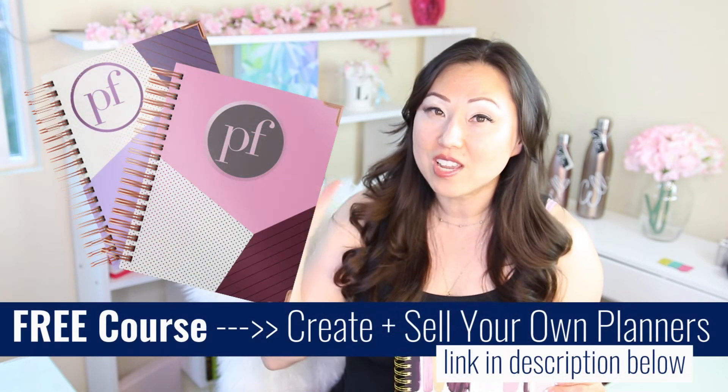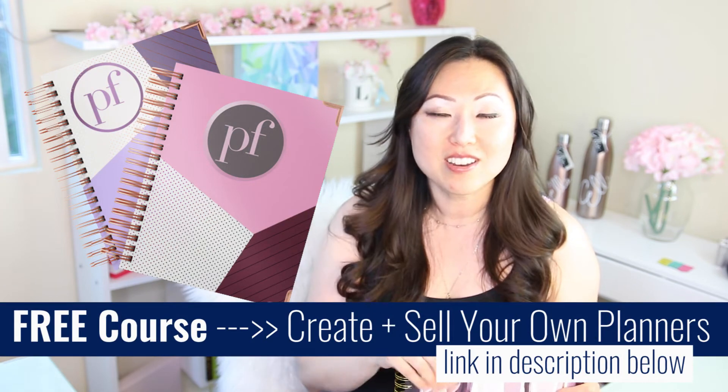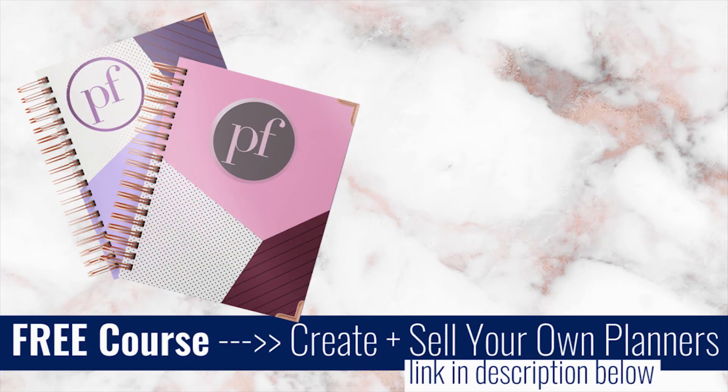I hope you guys are having a fabulous Saturday. And remember, if you would like to make your own planner, make sure to sign up for my free five-day course, Planner 101 — there's a link below. I will talk to you guys on Monday. Bye!